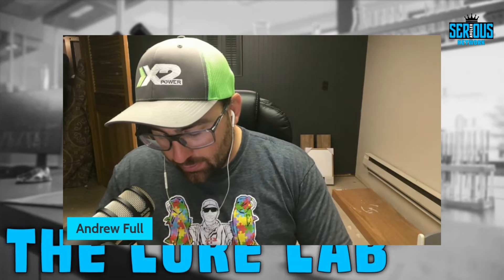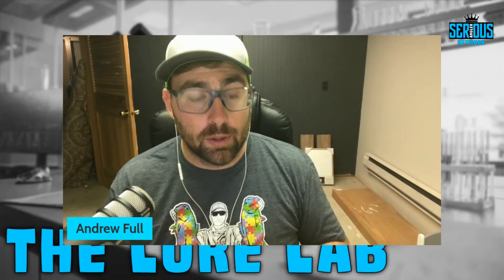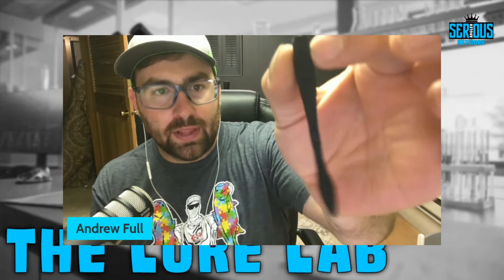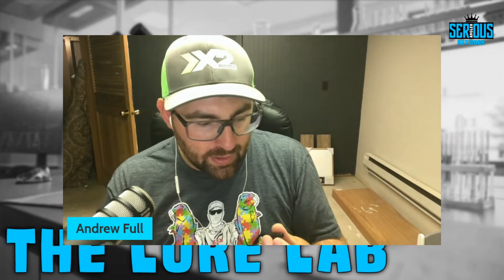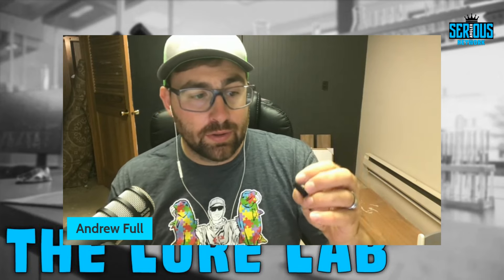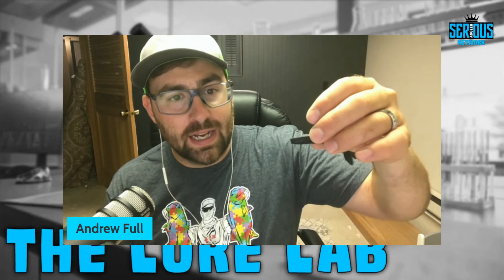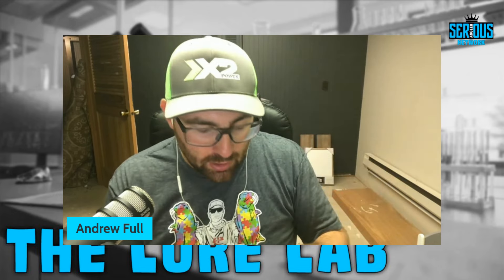The first rigging option is the tried-and-true nose hook. There are three different ways to nose hook a flatworm. The original style is just through the center of the body. On every flatworm, when you take it out of the package, there's a center line down the middle on the bottom of the bait. When I'm fishing a solid-colored flatworm, I actually flip it upside down, because with that round bottom coming down through the water, I feel like it actually has a better shimmy than the flat side, which just sinks without much action.